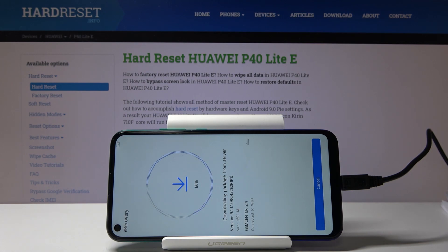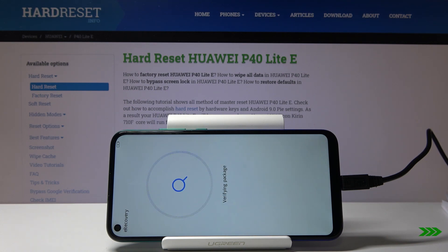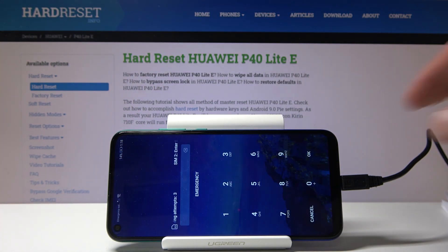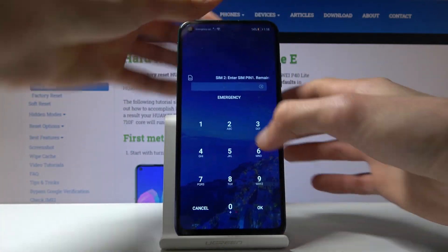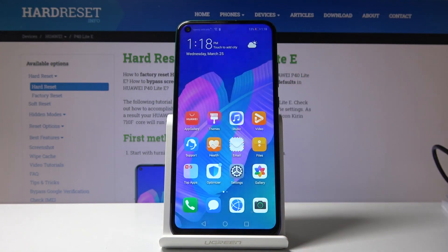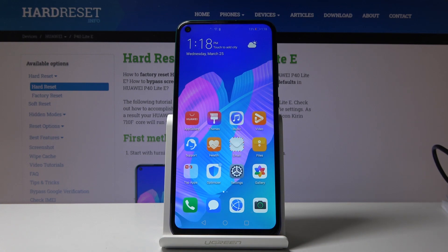Thank you. And as you can see, the process is now finished. So that is basically how you put your device into download mode, and it boots out of it itself so not really anything extra to it. If you found this video helpful, don't forget to hit like, subscribe, and thanks for watching.